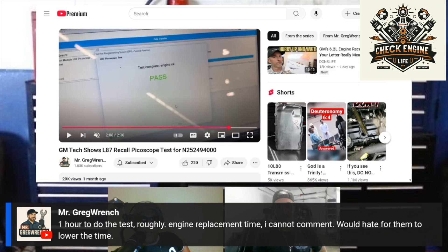See engine replacement time — I cannot comment. Would hate for them to lower the time. I think all the GM executives watch the show. I know Mary Barra is always commenting. Miss Mary — I hope she watches one day. She is the best CEO in the country for cars.